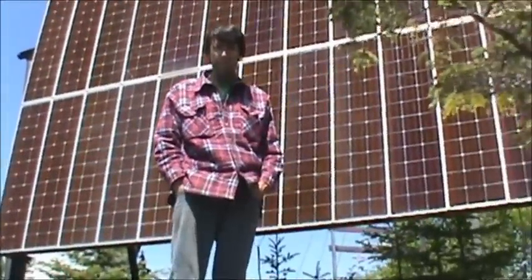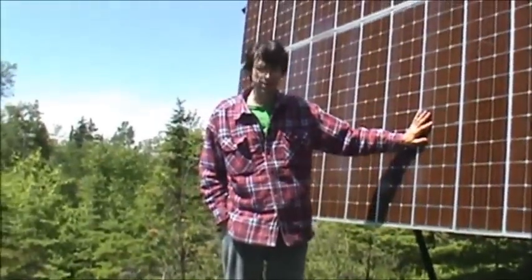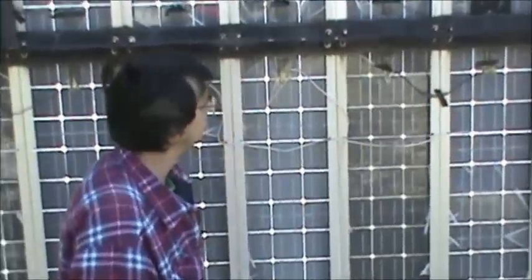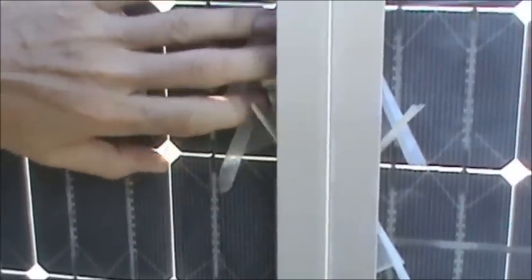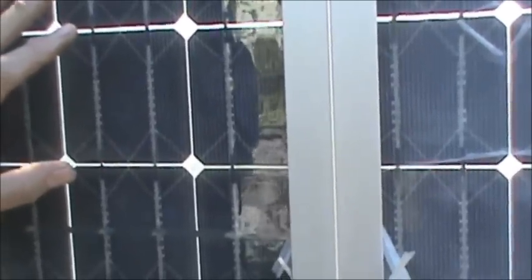I'll show you the backside of these panels and you'll even get to see how they deteriorate. This is how you finally lose a panel — I'm down to one last layer of plastic. I'm going to show you how they literally come apart. Once that plastic goes and there's nothing left to protect the cell, then you'll get failure.